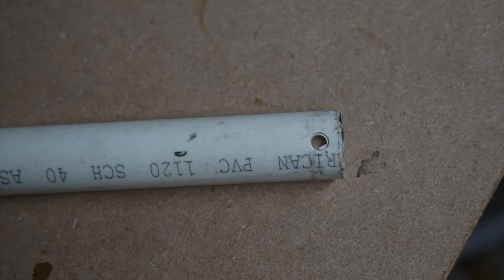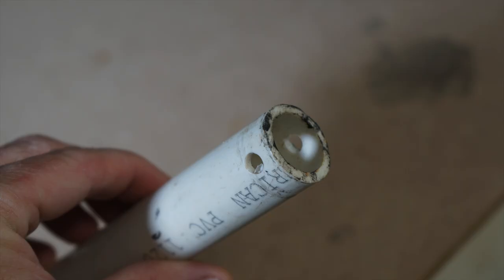Take a one-inch diameter piece of PVC pipe, cut it to about eight to ten inches long, and then drill a hole about a half inch up from one end.